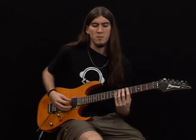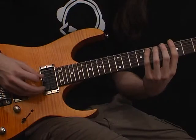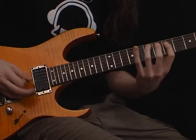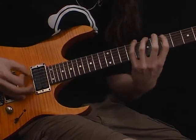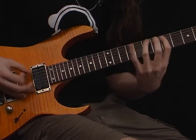Seventh fret, and for last, eighth fret. Here's the exercise playing fast. Thank you.